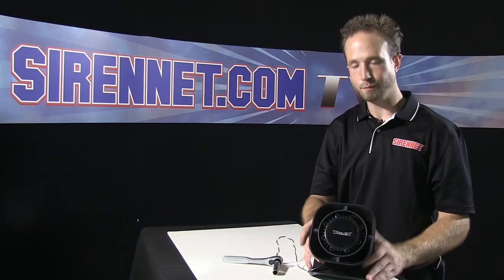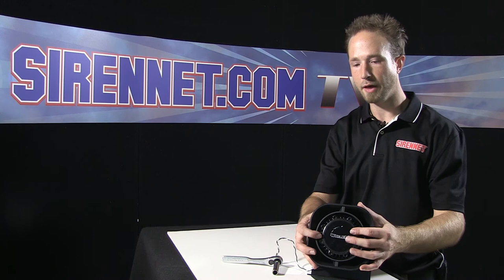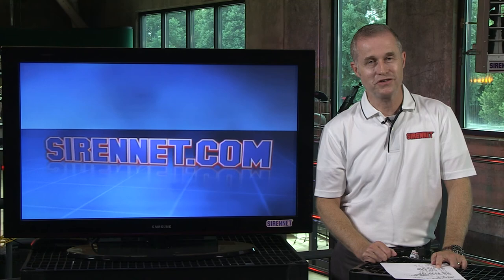And there you have it — Whelan's SA315P: how to disassemble the unit for changing out your driver, reassembling the driver into the housing, and mounting it onto your bracket. Thanks for spending some time with me here on SirenNet Television. I'm Chris with Whelan's SA315P Siren Speaker. Back to you, Stuart. Did a pretty good job, I'd say. Thanks a million. I'm Stuart — thanks for watching SirenNet Television.